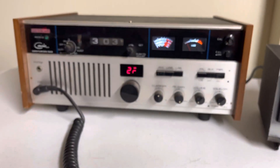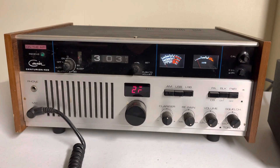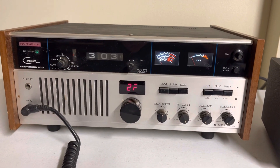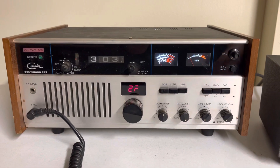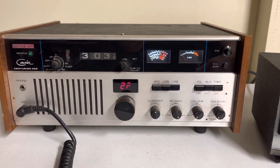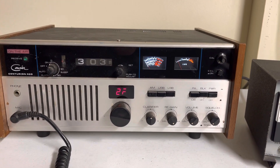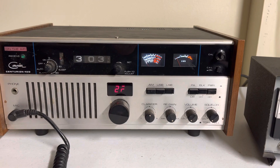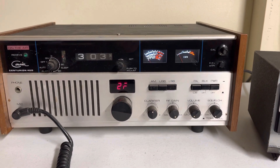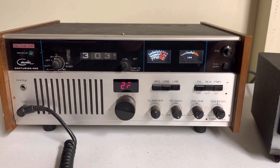I would say these are good old classic radios, but I would definitely say this should be considered for restoral. If you were to purchase this, it probably should be completely gone through — tune up and an alignment. The lower sideband seems to be off. Not too much, but it is off enough to where it's noticeable.